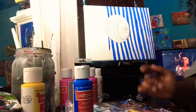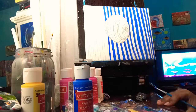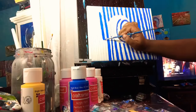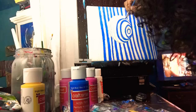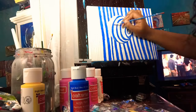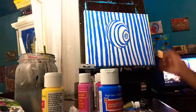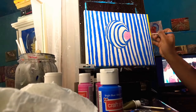I figured blue and yellow will go well together — it really depends, but y'all be the judge of that once you see it. I really wanted to try an optic illusion type of thing because I've never done this before. You know, sometimes you gotta try something you're not used to — step outside of your box, step out of your comfort zone.